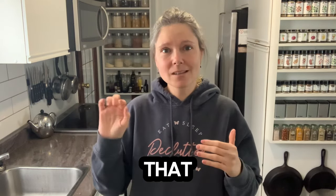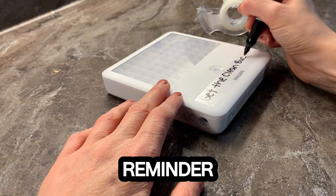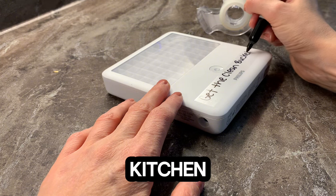In my kitchen, I have a blue light that I tap when I come into the kitchen and start the cooking process, and on that I put a little reminder for myself to grab my clean kitchen bucket.